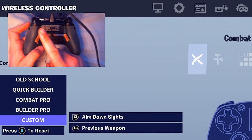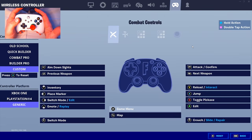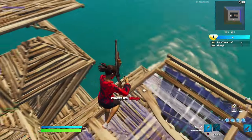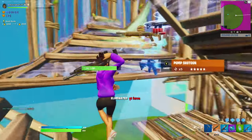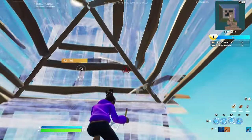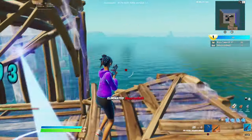For the best two-paddle setup, I recommend your left paddle be your edit, your right paddle be your jump, and your down left stick be your switch mode. Whenever you're in combat or building, it's very important not to have to take your thumb off the joystick. With only two paddles you will have to lift your thumb to reload and pull out your pickaxe, but it's more important to be able to jump, pull your builds out, and edit without taking your thumb off the right stick.